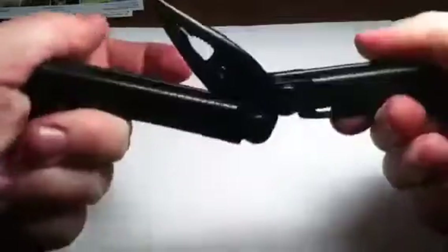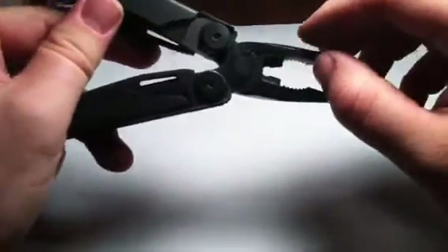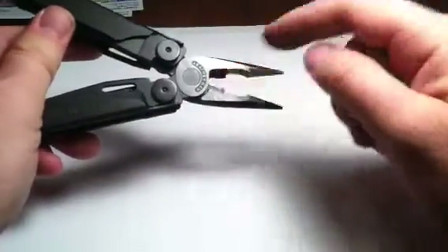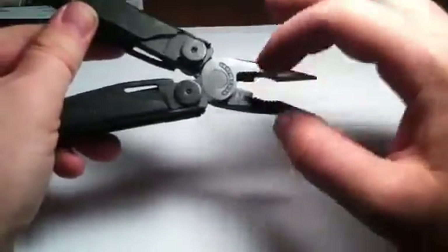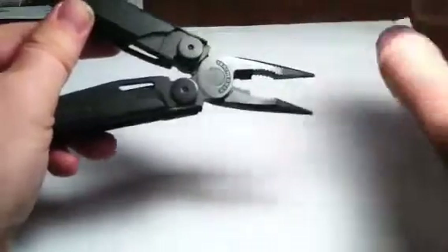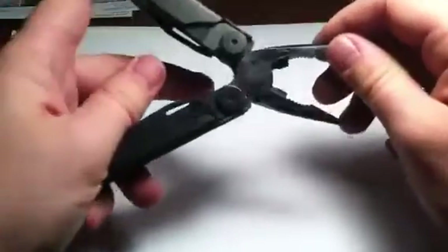Really nice needle nose pinchers here — you've got needle nose with good ribbing so it can grab different sized bolts, and really strong wire cutters right here. Those are very sharp and strong — going to clip through stuff really nice. On the job site, if you want a multi-tool, this will cut through a lot of pretty thick high-gauge wire. I really like that about it.